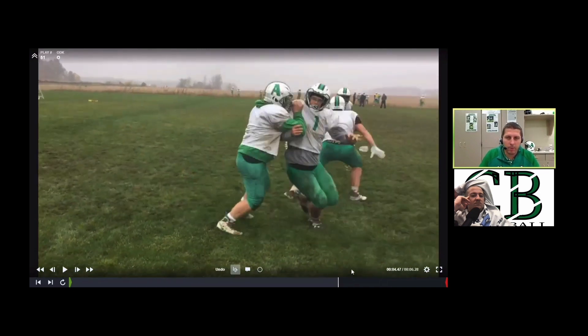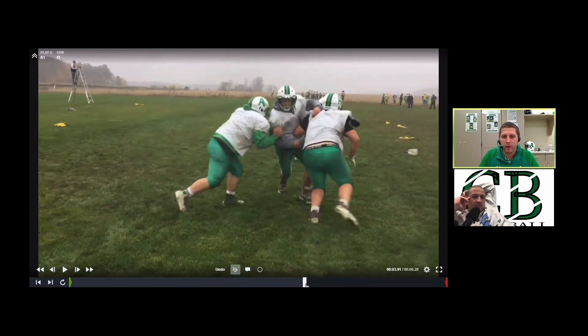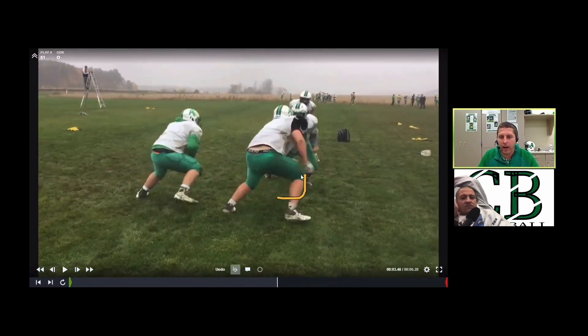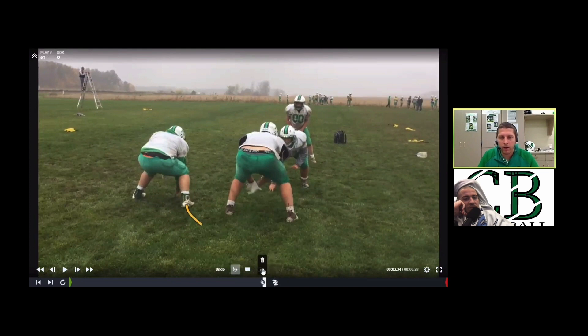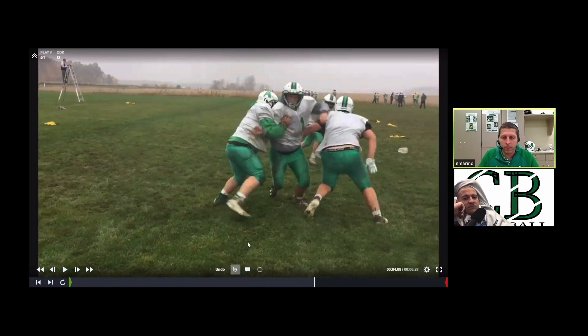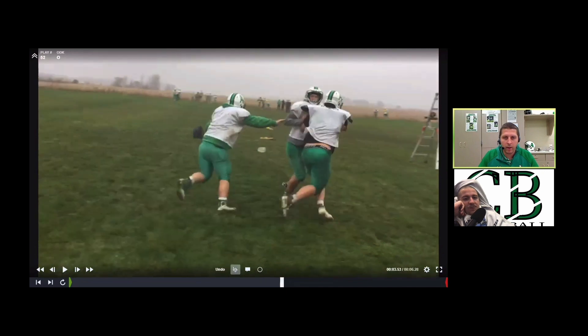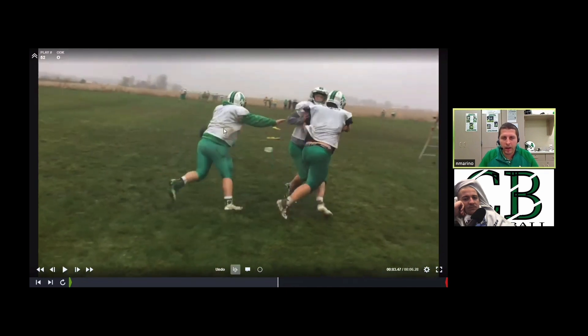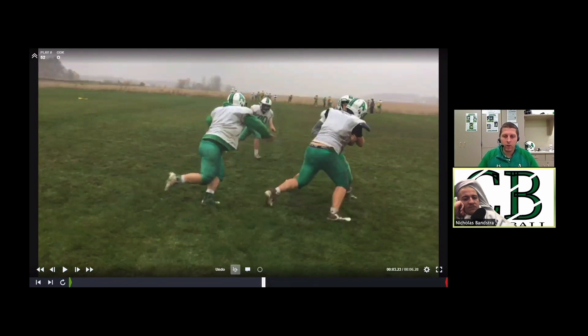We get this every once in a while where people are trying to shoot that gap, which can be a problem. If he makes a quick arm-over move, he can cause problems. I should have seen the tackle stay on it a little longer to help out. If this happens and the running back's feeling pressure, his job is to make the one cut back inside if he can't get outside off that first read. I'd like a firmer reach, pop him, let this guy run over the top, then come off laterally.